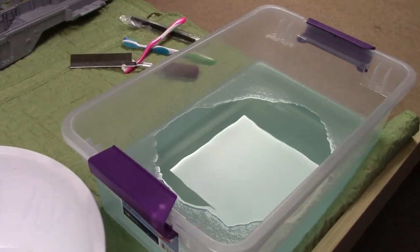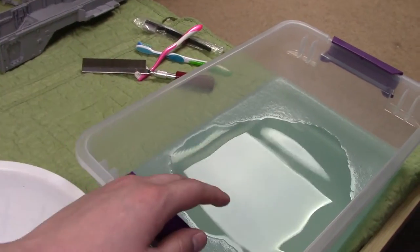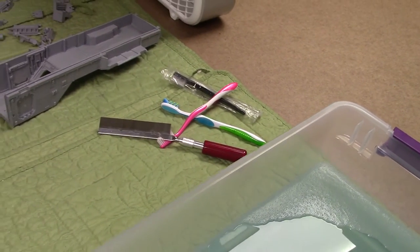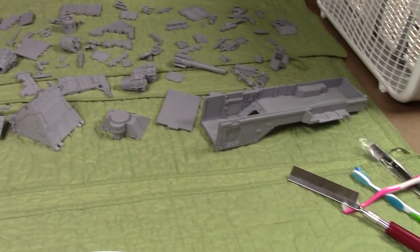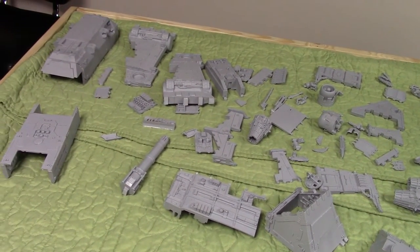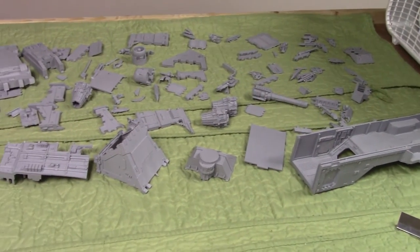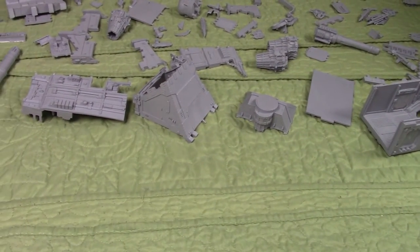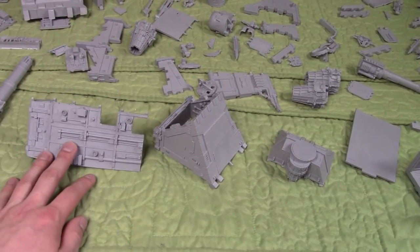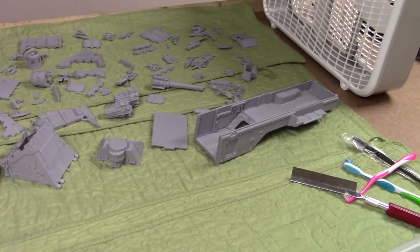It's important to prep the resin pieces to avoid that problem. Just some Dawn dish soap in a jug of water — dunk your resin pieces in and use old toothbrushes to really scrub them. I even had some help today, and it took us a few hours to do all these pieces. I also trimmed the preliminary excess resin chunks from the molding process off all the pieces to make them more workable.